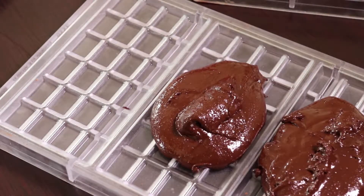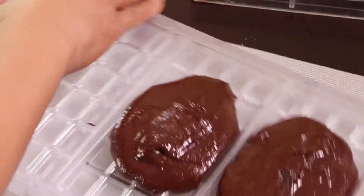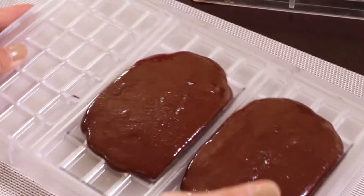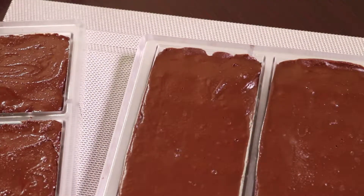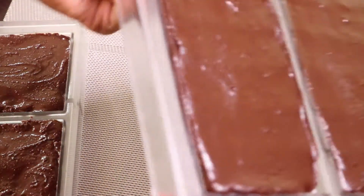Now we're going to work on that — just wait a minute, I don't want to scratch my table. We just scrape it all the way across like that. I think I'm done. We're going to leave this one at room temperature until it dries.